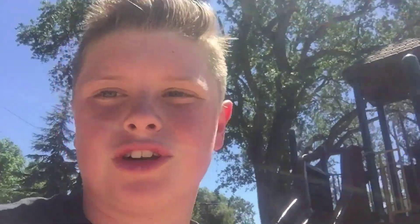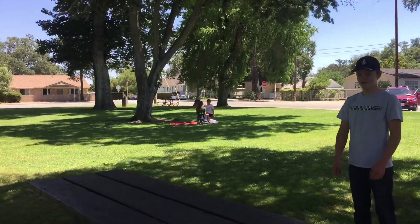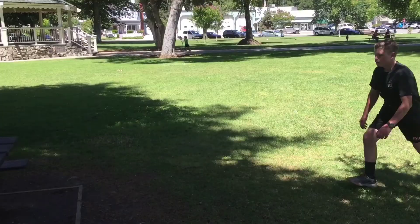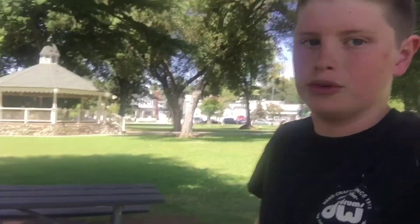All right guys, I'm gonna set a Webster off the wall. I want a straight leg to the bench. Oh shoot, no. All right guys, my set: side flip off the table.